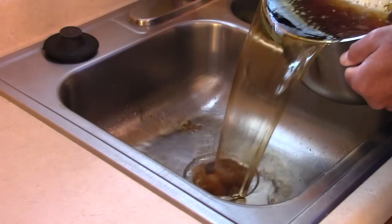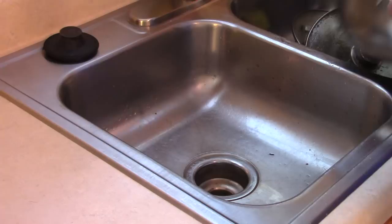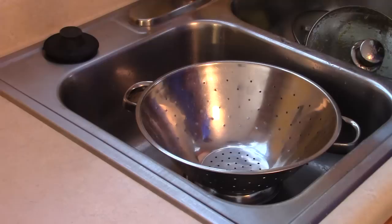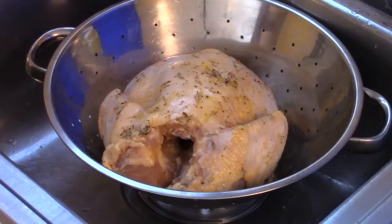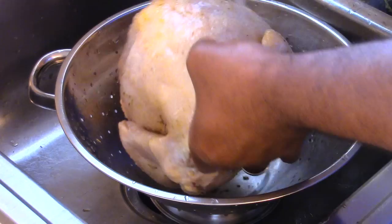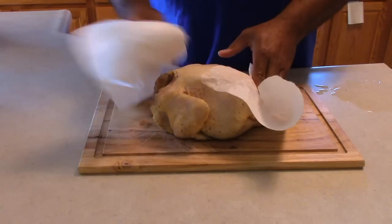We then poured the brine off of the chicken. We then placed the colander in the sink to wash off some of the excess brine off the chicken using cold water. Nothing like a good cold water bath to wake up the senses. Once you've finished rinsing the brine from the chicken, take a few paper towels and kind of dry the chicken off, removing some of the excess water before you start applying your rub.